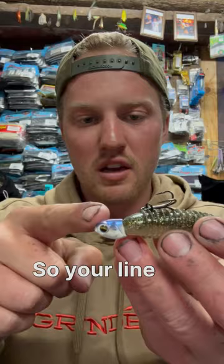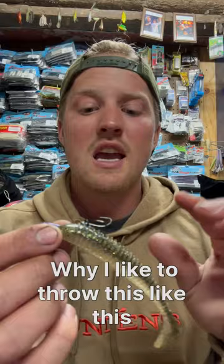You might be asking why I like to throw this like this. It will save the longevity of your swim baits in the long run. When those fish eat it, they'll get the treble hook, the bait will slide up your line, and you will go through less swim baits.